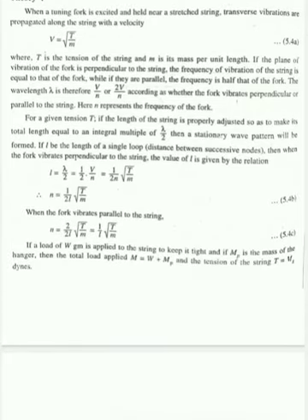The velocity of transverse waves in the string depends on the tension and the mass per unit length. This velocity is also related to the frequency and wavelength by v = frequency × wavelength. If there is one loop being produced and the length of the loop is l, that will be half the wavelength: l = λ/2.